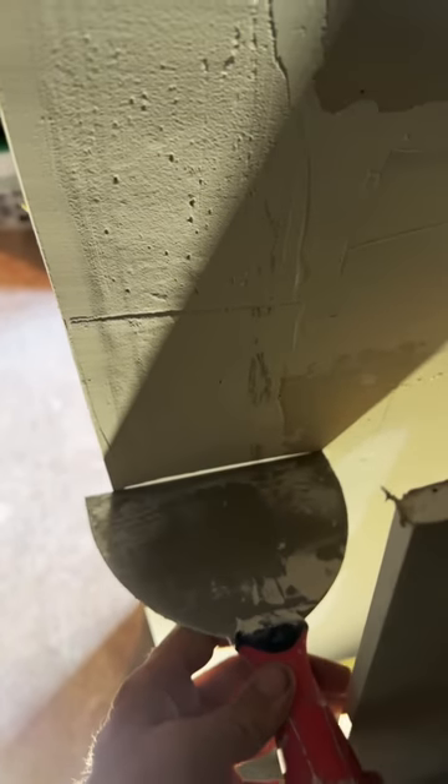Inevitably there's going to be some stuff that's just too heavy, but if I didn't screw up too bad you just take a trowel and scrape that stuff off so it doesn't get in your mud. And on the outside corners it's the same thing.